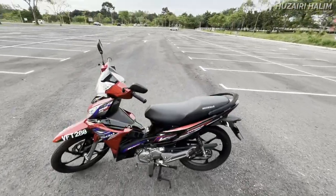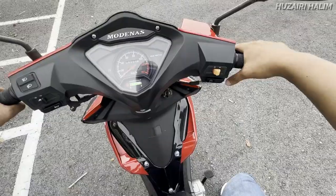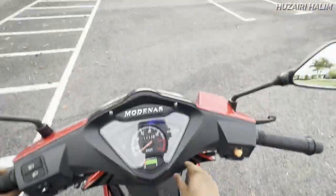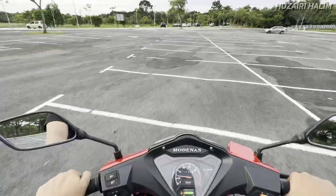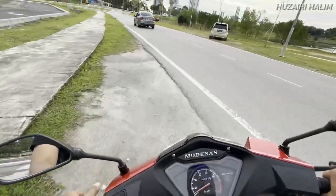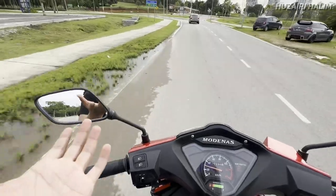Jom kita tengok on board dia sedikit sebanyak. Macam aku cakap tadi, untuk starter ni start kena tekan brake — dengar eh. Motor ni motor sangat basic. Menggunakan part transmisi — dia menggunakan apa orang kata auto clutch. Auto clutch ni orang ingat clutch.